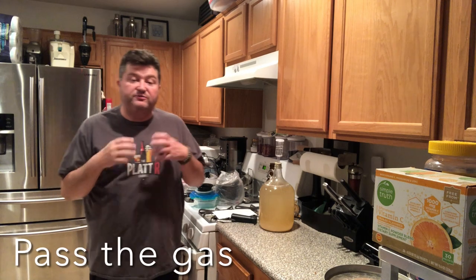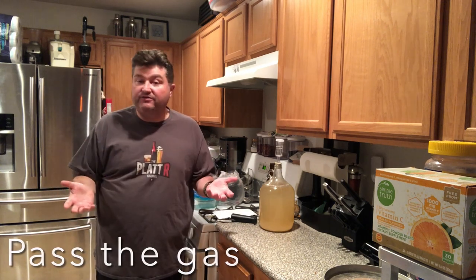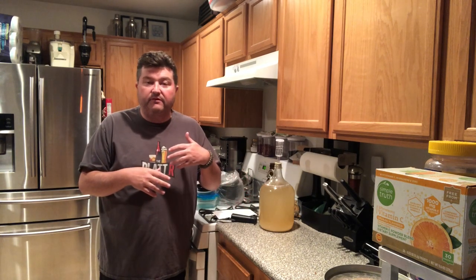Today I thought I would do a specific video about degassing your homebrew. It's a topic I've touched on in a couple of videos before — a while back in one of my follow-up videos to how to make the simplest way to make booze at home.